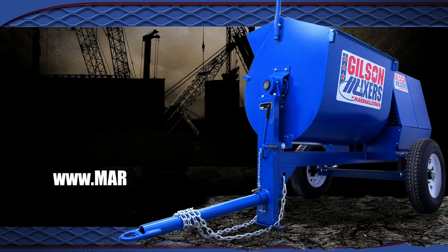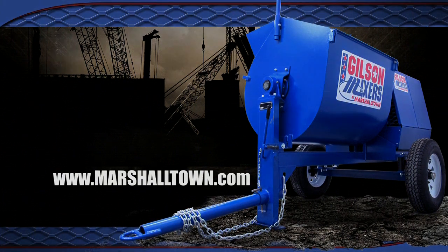For more information, please visit www.marshalltown.com.